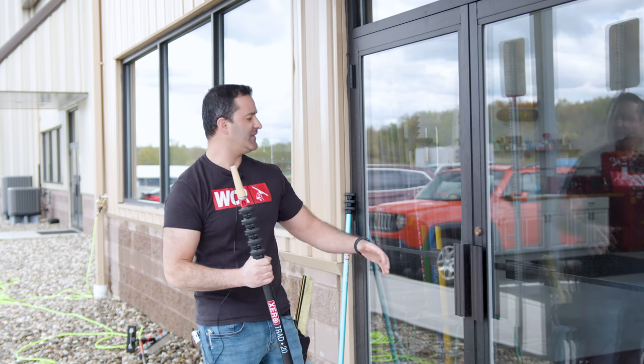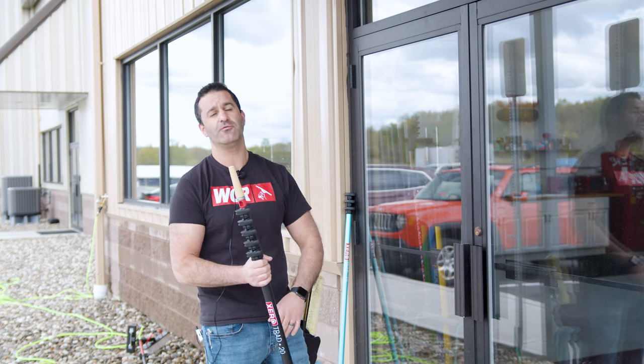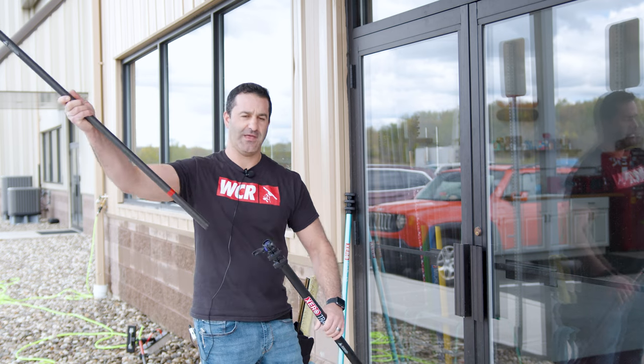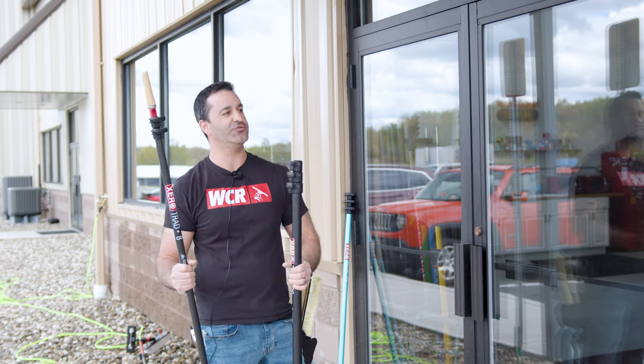With a standard commercial setting like this where you have a set of double doors and a window over it, a situation like this where you'd only need an eight-foot pole — just use the eight-footer and leave these other three sections safely in your truck.